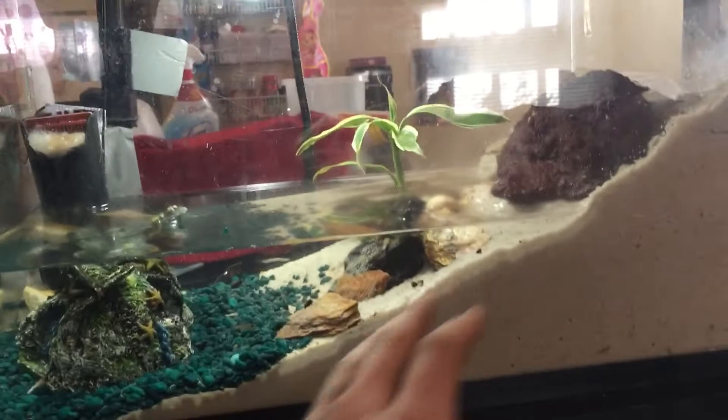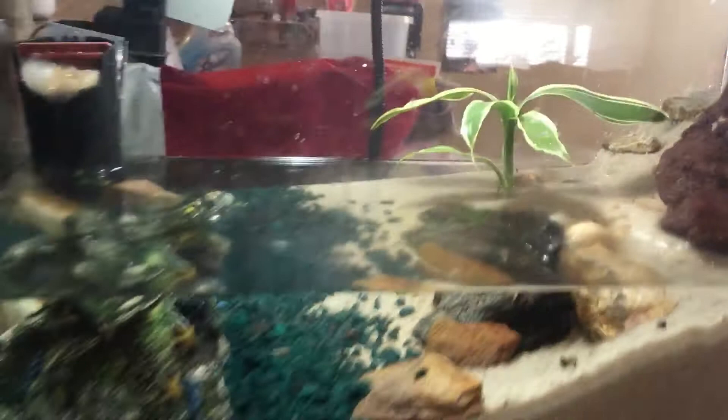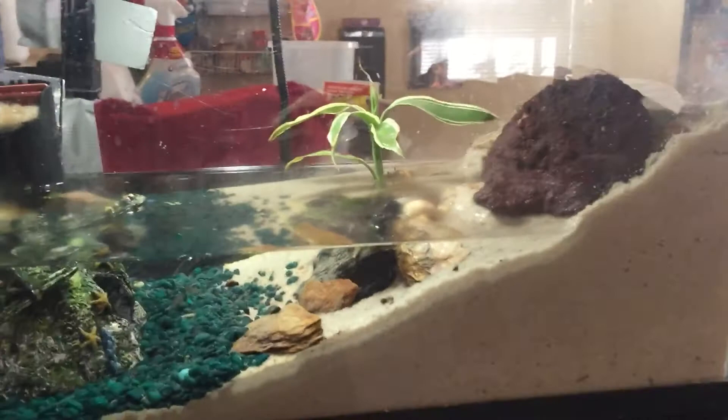I already had sand and gravel from the beta tank, and rocks. So pretty much all I had to do is buy the crabs and that plant right there, and set up a free tank pretty much.